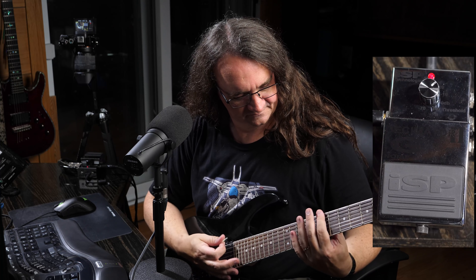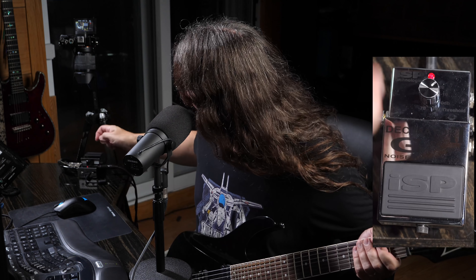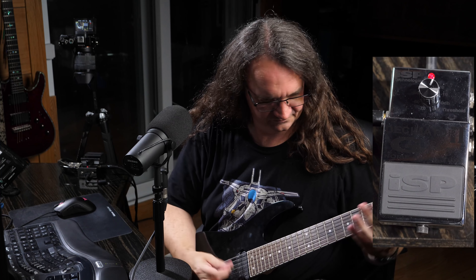If I want to tighten that up a little bit, I can just move the knob over a little bit. That's really tight, but the trade-off is, of course, sustain — it kind of goes away pretty quick. The Cockblocker is kind of in the same boat. The big difference I've noticed between the Decimator and the NS2 is the Decimator doesn't mess with your tone the way an NS2 will.